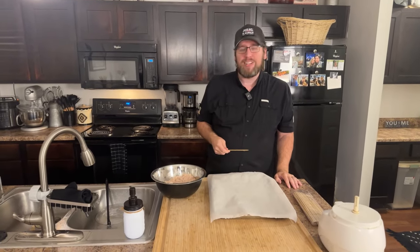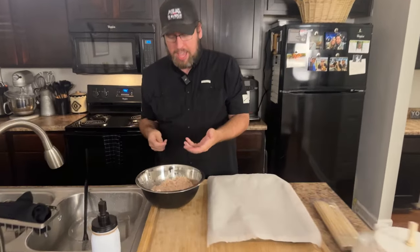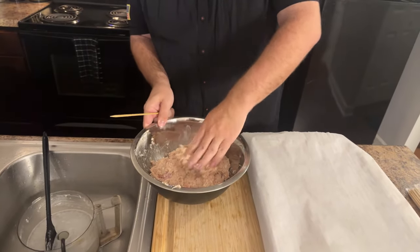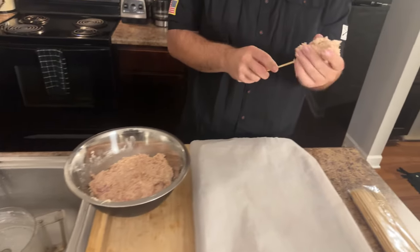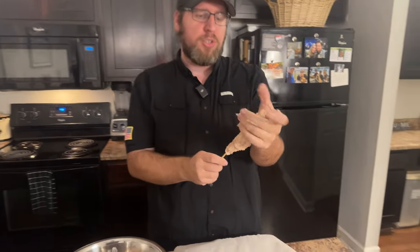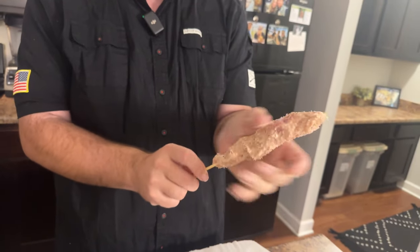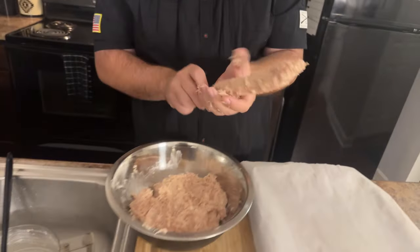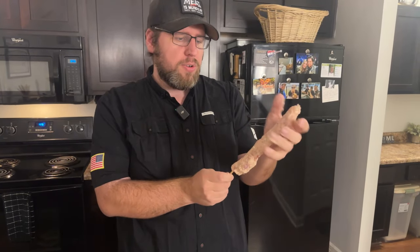Now I'm going to take handfuls of this chicken mixture and form it around the bamboo skewers, squeezing it into a kind of sausage shape. You can add as much or as little as you want, but I don't want to make them too thick or they'll take forever to cook. This is a combination of the Japanese tsukune concept — chicken on a stick — and a technique you also see in Middle Eastern cooking with ground meat kebabs on skewers.